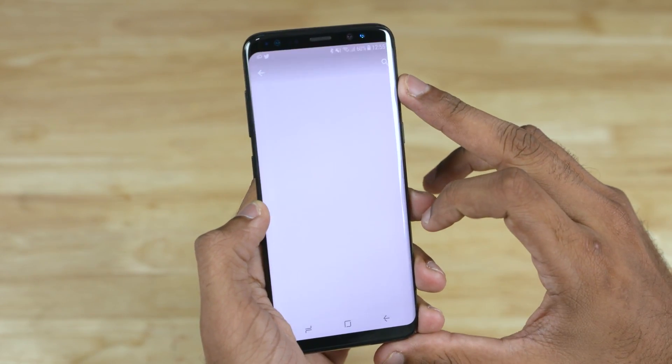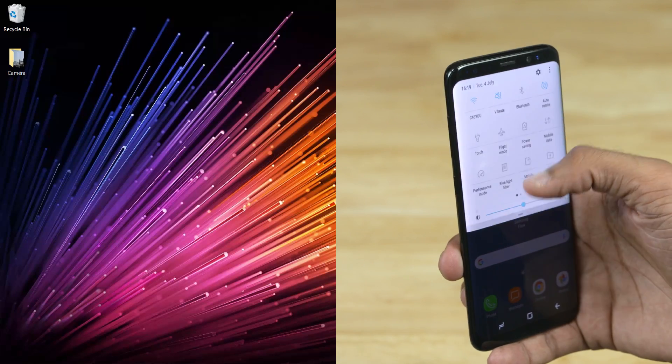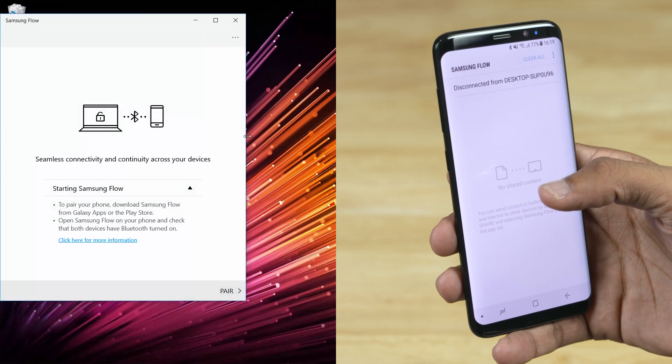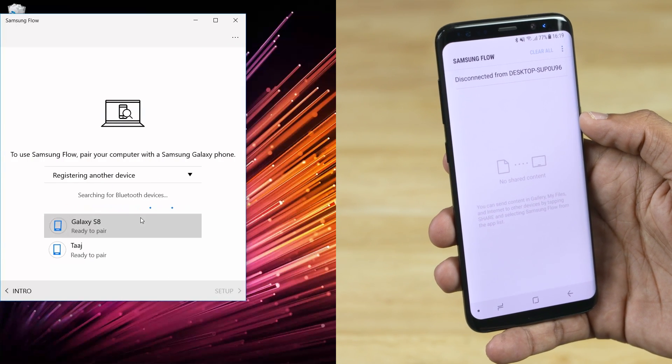Now get to the Galaxy device and install Samsung Flow from the Play Store — again, link in the description. Turn on Bluetooth and fire up the Flow app on both devices, then pair the PC with your Galaxy phone.